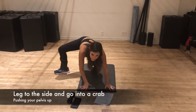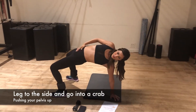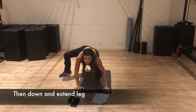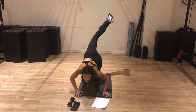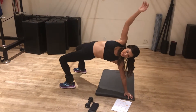We're gonna go into a crab — pushing your pelvis up, going down and then extending. This move is great for balance, and again it's opening that chest and pulling those hips in.